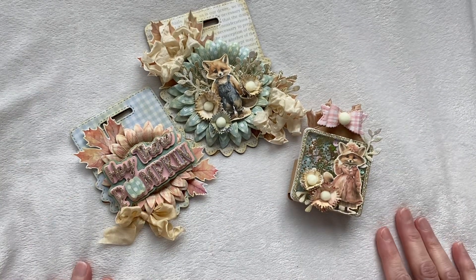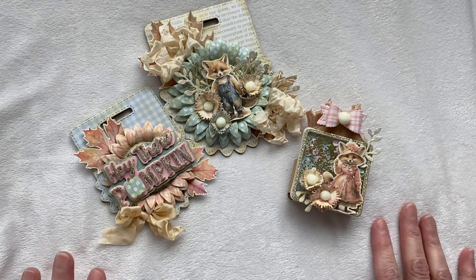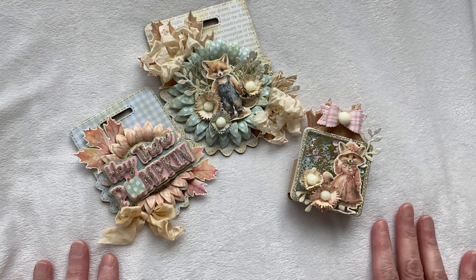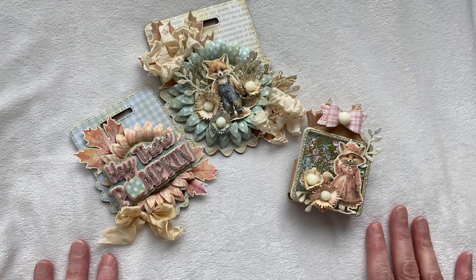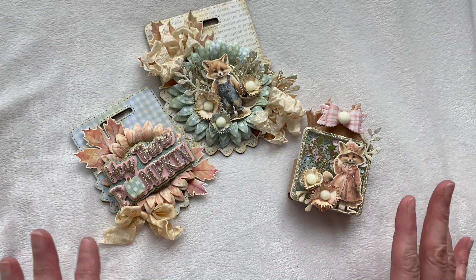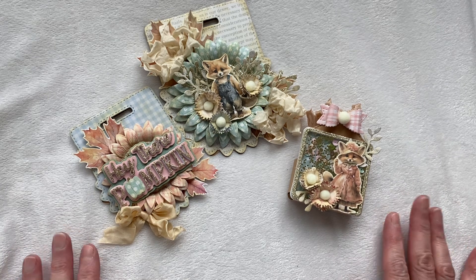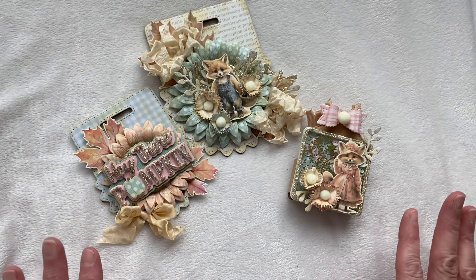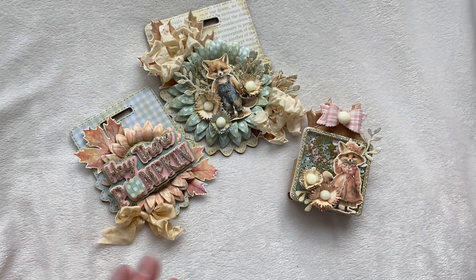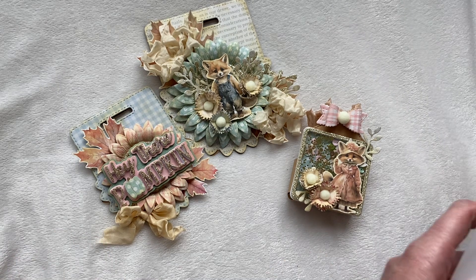Hey everybody, welcome to my YouTube channel. My name is Amy, thank you so much for stopping by today. I have a really fun project to share — this is another design team project for Erica at Scrap Diva Designs. I've done several projects here and I've been keeping with my fall theme; I've had so much fun creating with all these fall products.